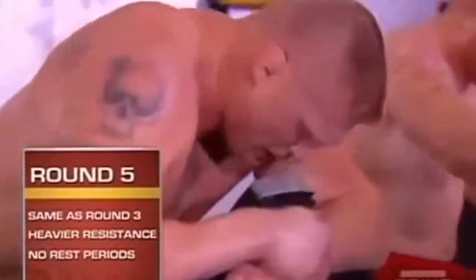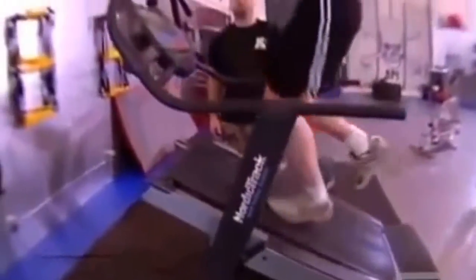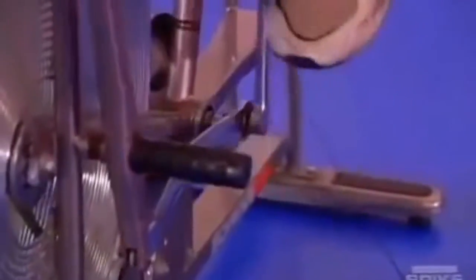Fifth round is the most intense round. We've got five different stations — same stations as the third round — but the difference is I make the resistance heavier and make him work harder. There's no rest. He goes from one station to the next, to the next, to the next for the full five minutes without getting a break or a chance to catch his breath. I don't enjoy any of those exercises, but I know I have to do them because going through that process is going to put me above my opponent.